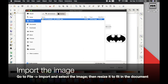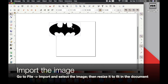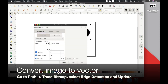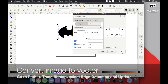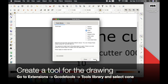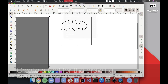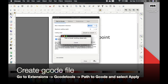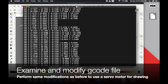In Inkscape, go to File, Import, select the image, and then resize it to fit in your document. With the image selected, go to Path, Trace Bitmap, select Edge Detection, and then click Update. This will give you a vector outline of the image. Then you can remove the original image to be left with the outline. Now we follow the exact same steps as before: create a tool for the drawing, add the in-out reference point, and then create the G-code file. Again, we can examine and make the same modifications to this G-code file as well to use the servo motor.